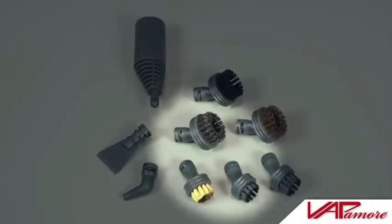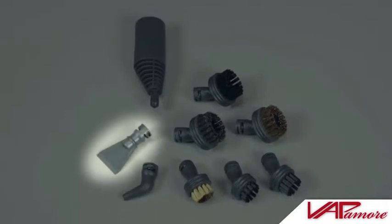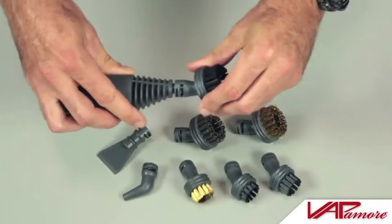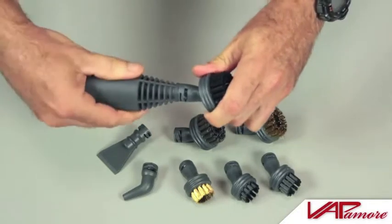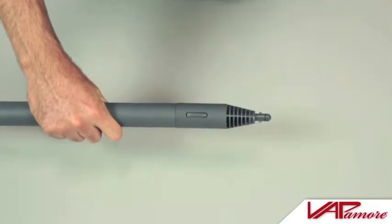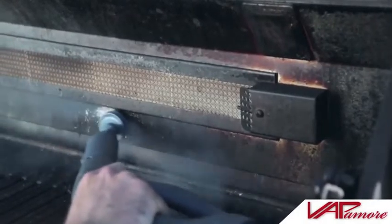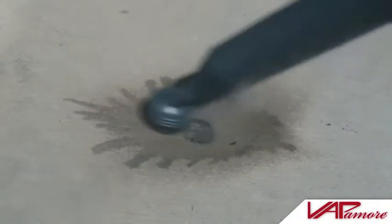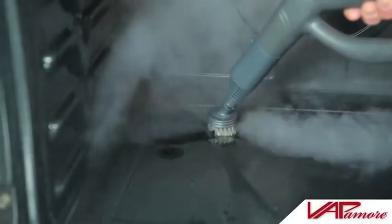All the brushes, the jet nozzle, and the detail scraper attach by inserting into the accessories adapter and twisting until locking into place, then inserting onto the steam gun. Extension tubes may also be used if needed. The metal brushes can be used to clean barbecue and oven grills, stains on cement or hard surfaces, or anywhere a brush would be used.